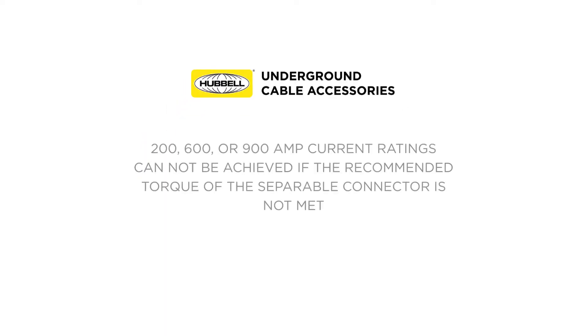Underground separable connectors are comprised of soft metal, such as aluminum or copper, which makes connecting these to the proper torque the most important yet overlooked part of the installation process. Underground cable accessories commonly have a 200, 600, or 900 amp current rating that will not be achieved if the recommended torque of the separable connector is not met.